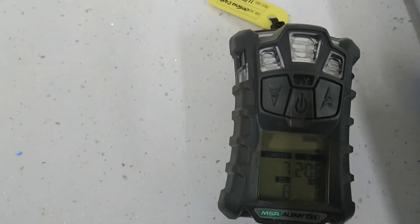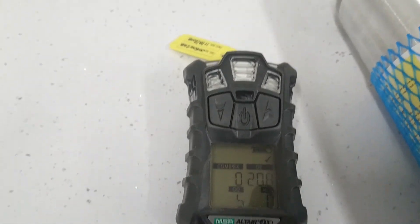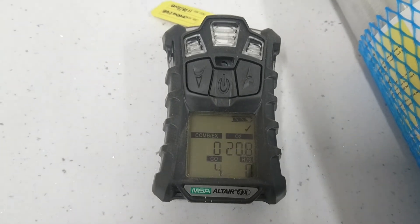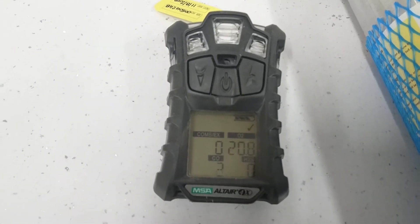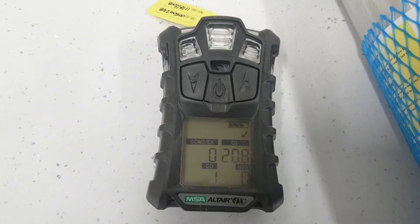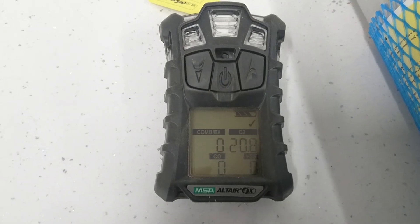We will now see that the unit is displaying in the top right-hand side a tick. This will now last for 24 hours to show that the gas detector has had a bump test performed on it. This will also register in the software menu and show that the bump test has been done.